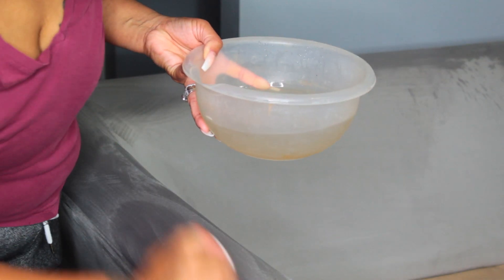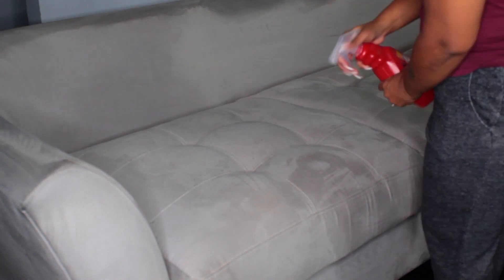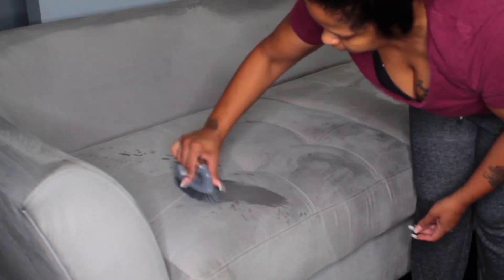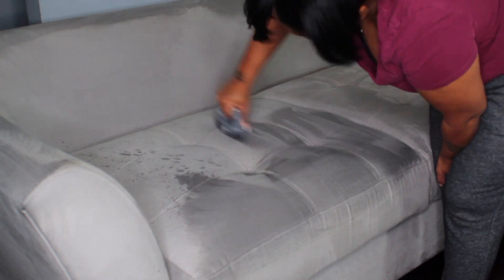Basically what I did was spray it down, and now I'm just scrubbing those areas. I'm doing the same thing to my cushions and pillows, doing one pillow at a time. I don't really have too many areas that are too soiled — I just want to get everything looking nice and clean.